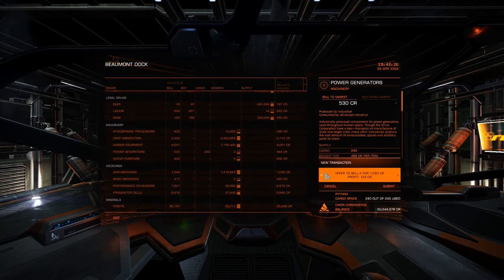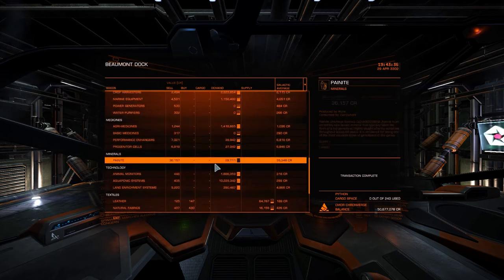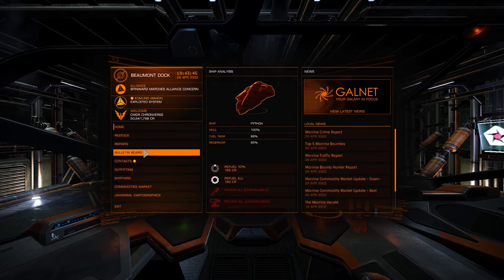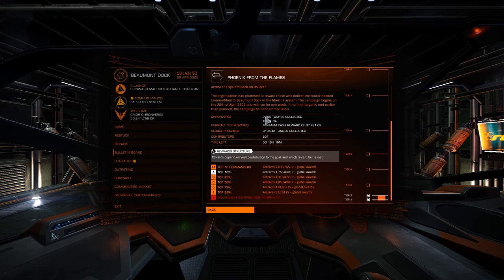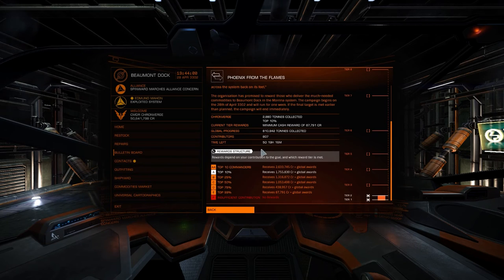There you go. I'm not making that much of a profit on these — I bought them for 111 and I'm just making about 15,000 credits profit. But with leather on the way back it's another 38,000 I think. Phoenix from the Flames — 2,800 tons and I'm still top 10. Let's see how this community goal goes in the next couple of days — still five days left.